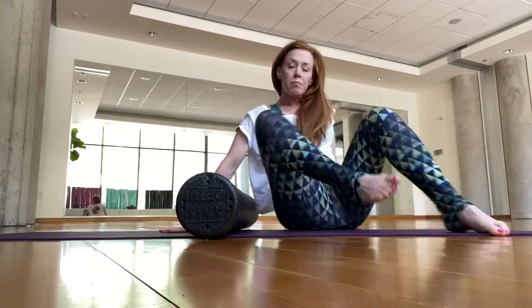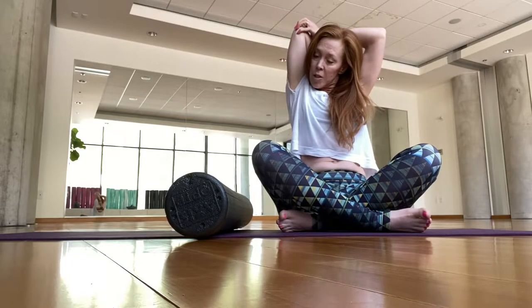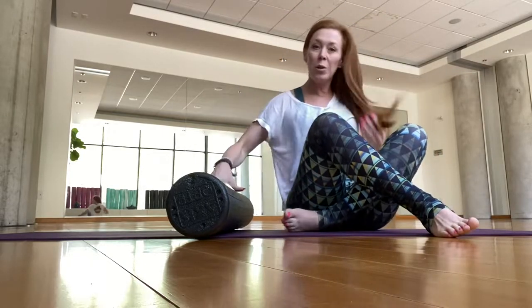Come up — normally in class we'd hold this a little bit longer — and do a shoulder stretch and a tricep stretch. Then we're going to go to glutes.